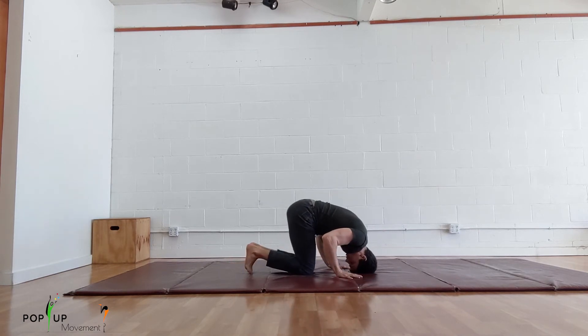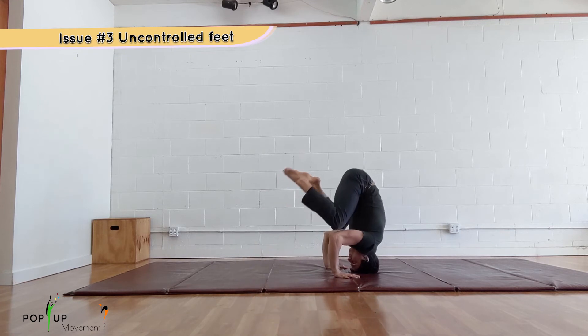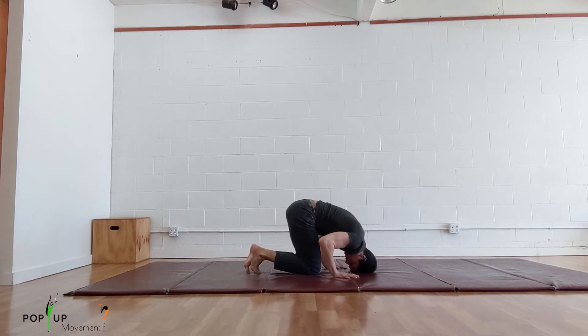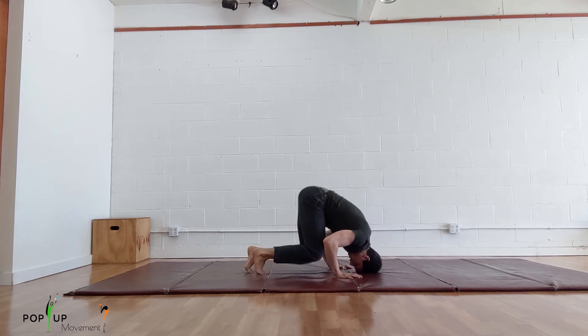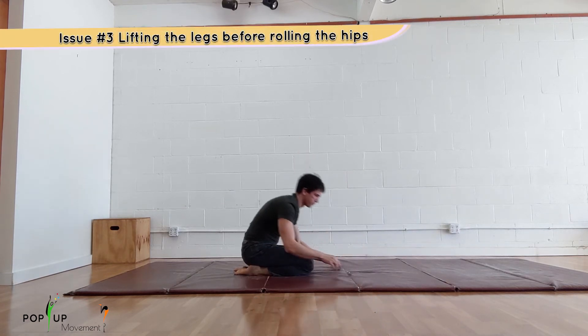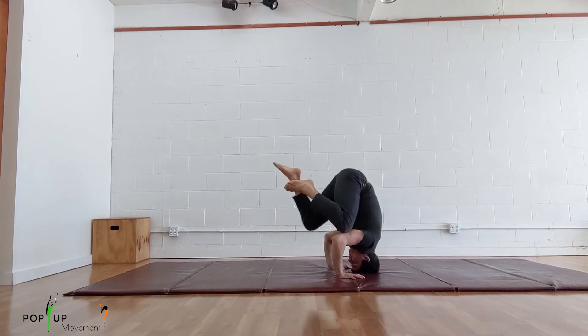Another equally common issue is when the feet aren't pointed. It may seem like a minor thing but it's important to point your feet for two reasons. First, when you point your feet it tightens up your legs in general which makes the skill easier to balance. Second, the skill looks better because it's tighter. If you are struggling to get from knees on elbows to tuck, it might be because you are lifting the legs before rolling the hips. If you don't shift your center of gravity towards your fingertips before you come to tuck, your legs will be too heavy to lift.